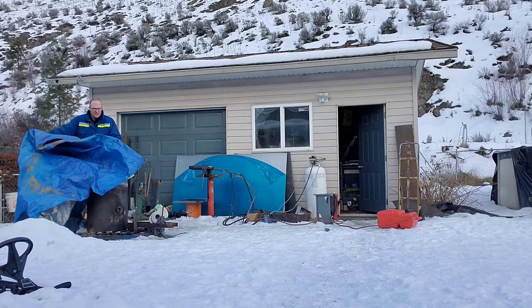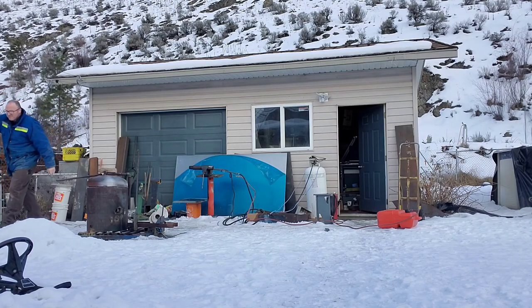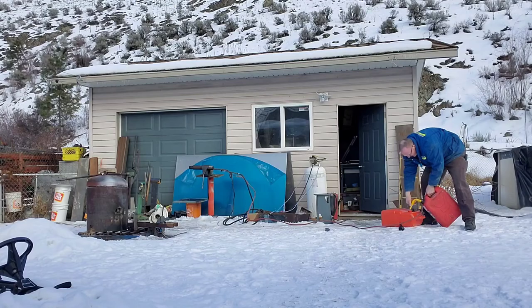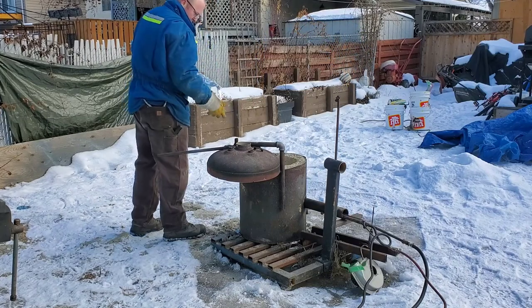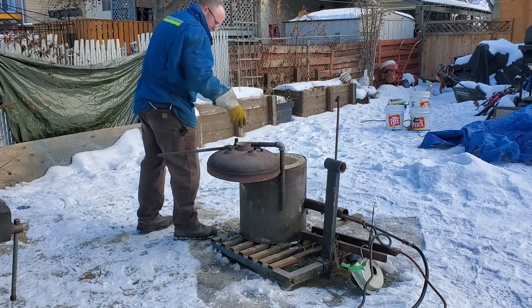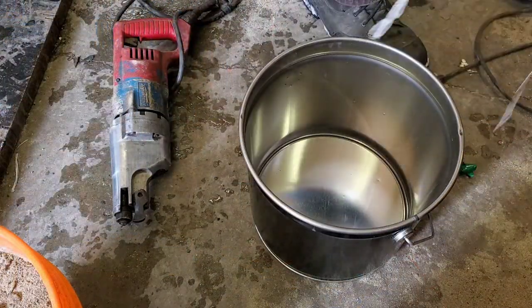If you haven't guessed it yet, this is Canada and it's wintertime, and it's not really that great for casting — but I'm not going to let weather stop me from casting unless it's raining. I think this would be a great time to tell you that I am not a professional foundryman, nor do I profess to be one. So as for safety, you need to do your own research and figure out what's safe for you and what works for you.